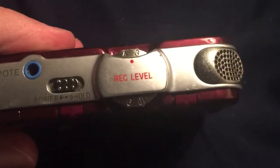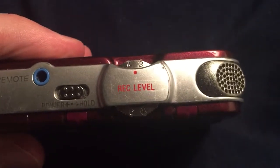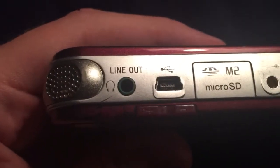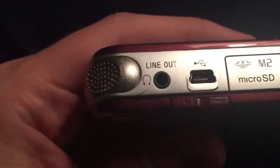The record level is set using this wheel and I set it at about three and a half. On this side we have the line out jack or headphone jack, and that's where I plug in my speakers if I want to listen, or I could plug in headphones also.